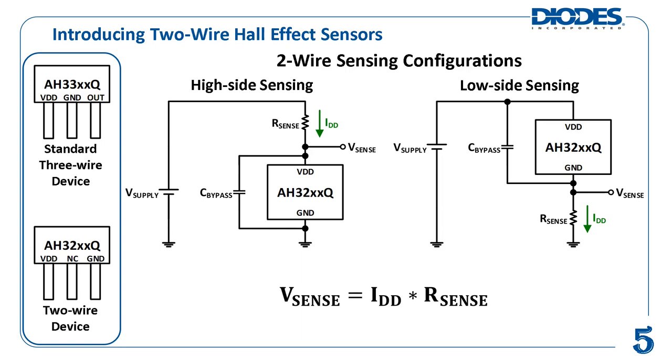Then, if its BRP threshold is reached, IDD decreases to a preset off level of current of either 6 mA or 3 mA, depending on device configuration, called IOFF. The supply current, in conjunction with a series sense resistor R-sense, creates a sense voltage V-sense that an electronic control unit can use to act in accordance with its programming.